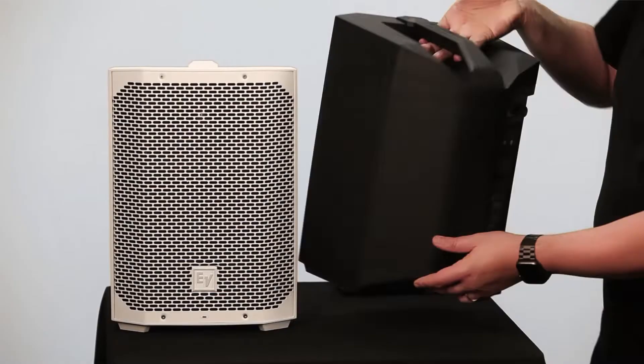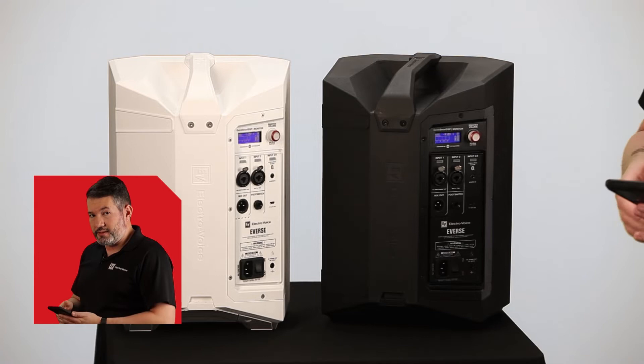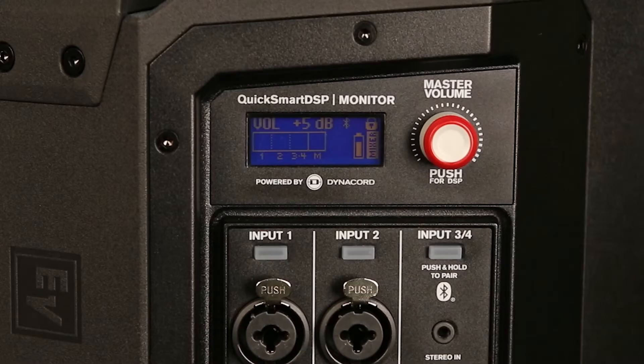So for that I will turn my speakers on, and I will connect one of the speakers with my smartphone via Bluetooth.